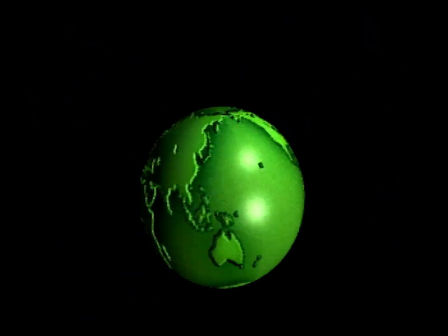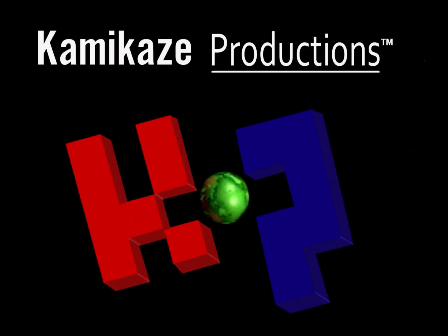After using the RetroTINK 5X Pro for a few days, I decided to take a break from video game footage and see what results we could get from converting analog tape to digital using the RetroTINK 5X as the input device. My day job is video editor, and here in the office I have decent equipment for capturing tapes, so I wanted to see how the RetroTINK compares to other solutions on the market — its strengths and any weaknesses.